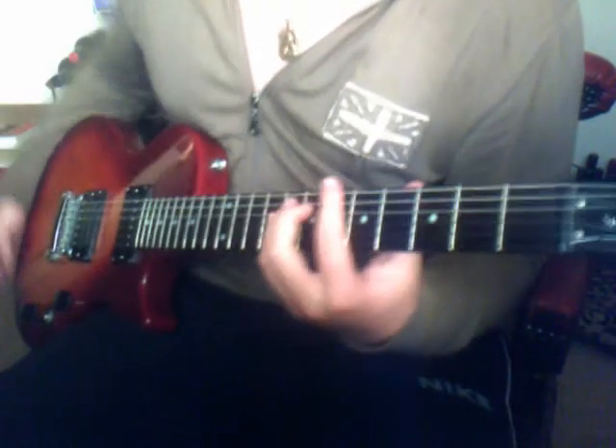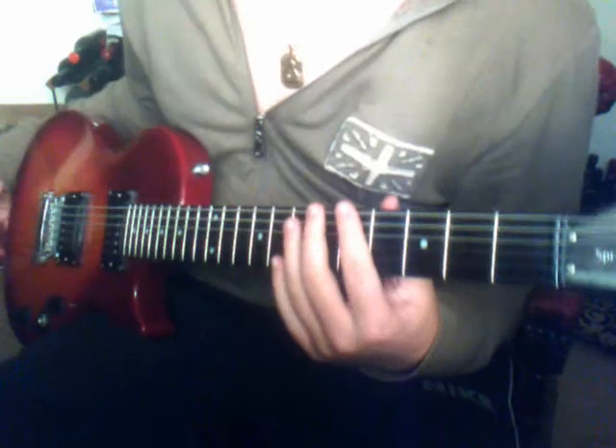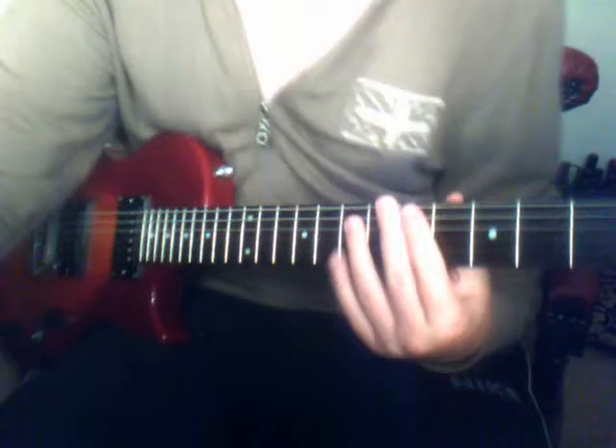Okay, and those are the chords of the chorus, and that's pretty much the whole song. The rest is just the bits that I already showed you, but in different places.